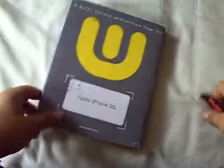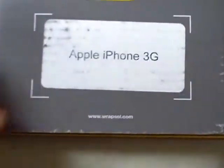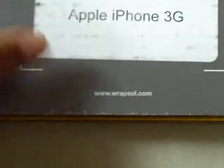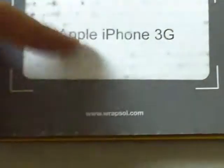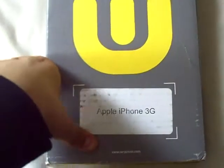Hey guys, Chris here from Reviews and Stuff. I have an unboxing for you guys from Rapsol.com. I've been waiting for this package for a while — they just decided they wanted to send it over for review.